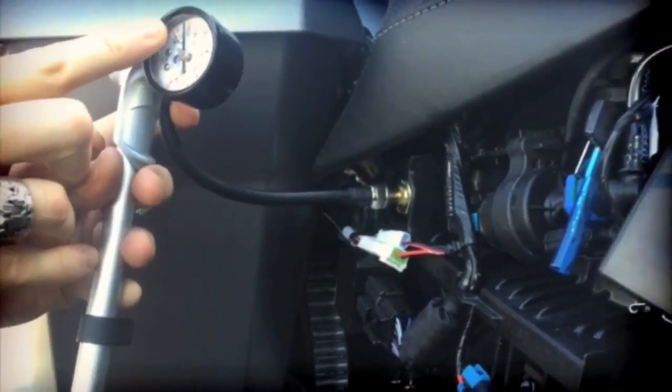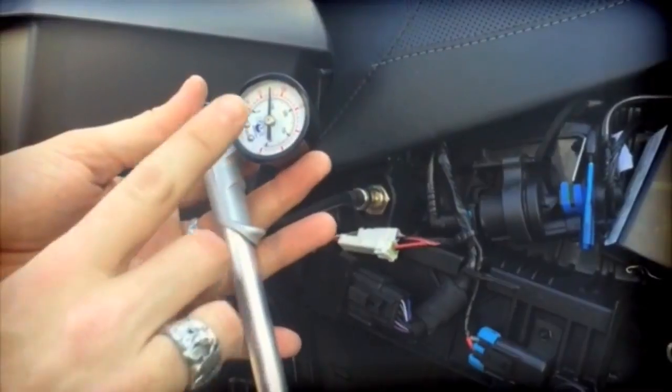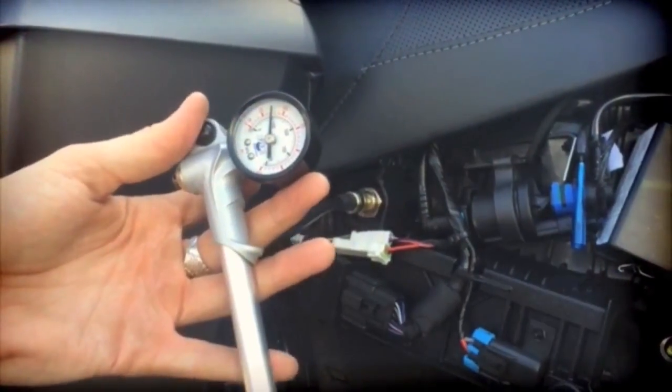Current pressure right now is at about 25. So you can see now we're just a tiny bit below 40, which should be perfect for my weight on this bike without load.